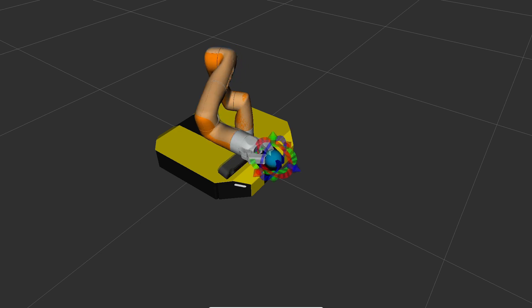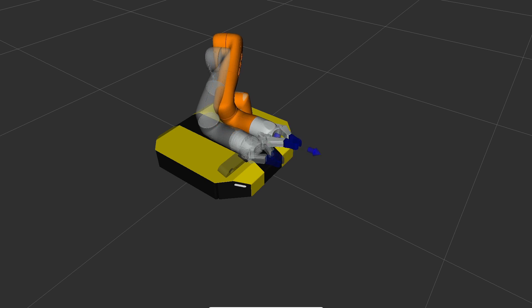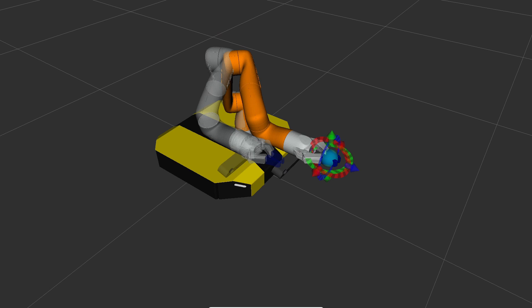To control the arm, I'm using MoveIt in ROS as usual. It handles collision avoidance, path planning, and inverse kinematics — all of it for free inside of ROS.